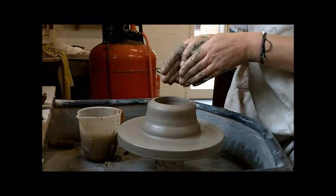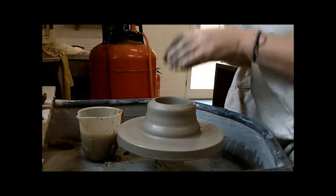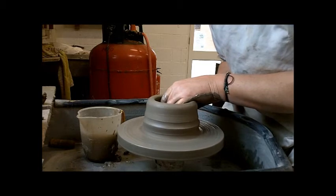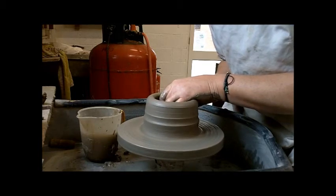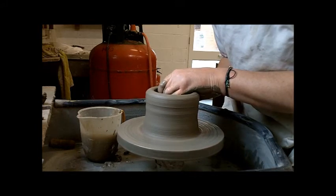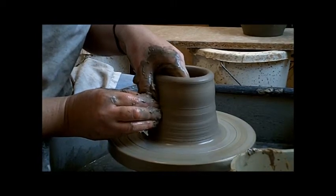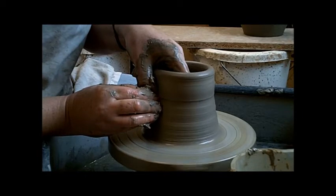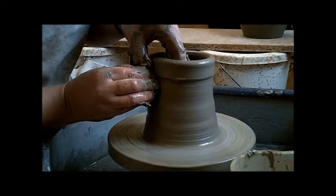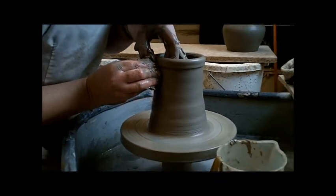Pull the clay up — you have your hands together with the clay running between them, squeeze gently all the way up. Keep your hands together and pull it all the way up.